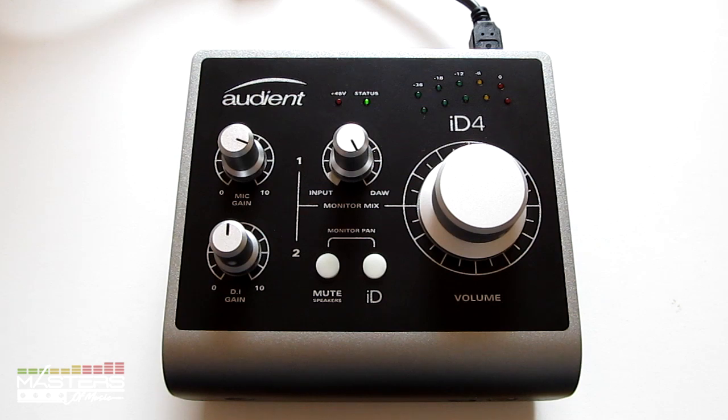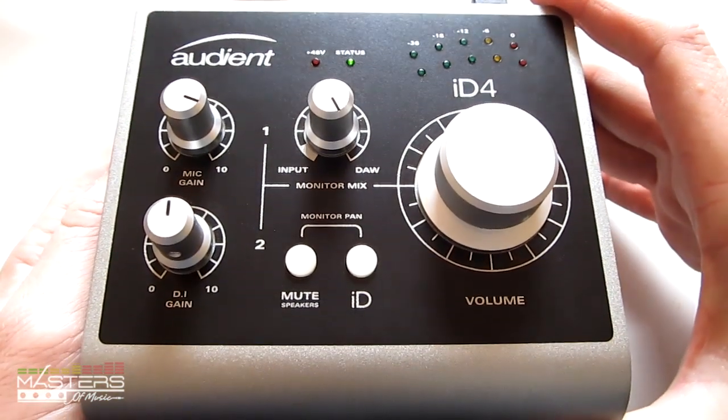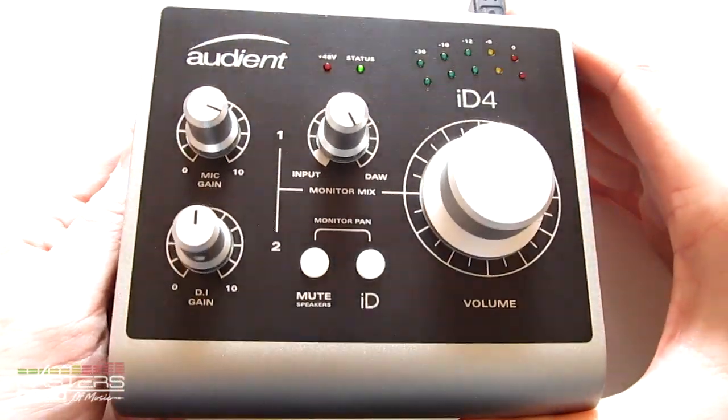Hey, what's going on everyone? I'm Nathan from mastersofmusic.com. I'm going to give you guys a review of the Audient ID4 today. This is a USB audio interface — it's bus powered. I've been using it for the past couple of weeks, so I'll go ahead and show you guys what I like about it and what I don't like about it.